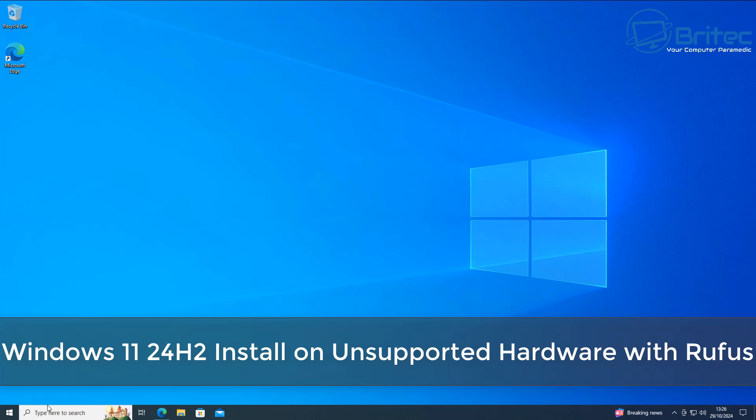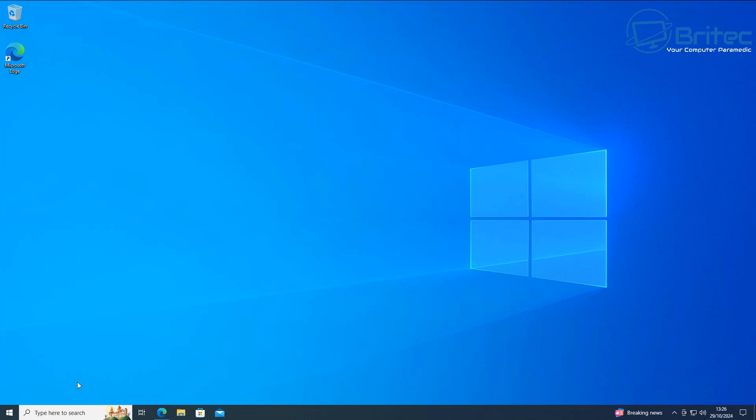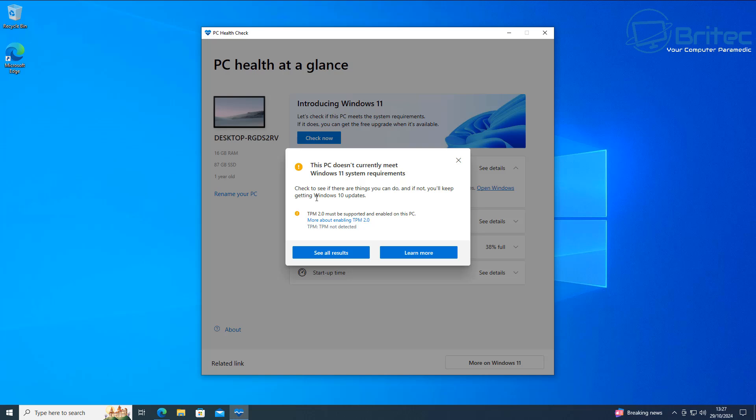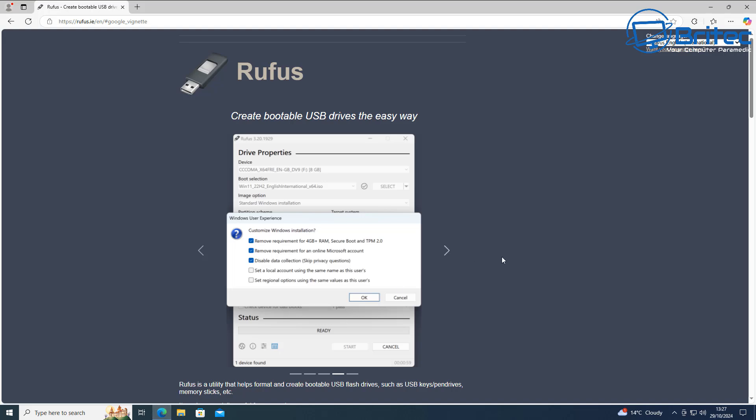In this video we're covering Windows 11 24H2 install or in-place upgrade on unsupported hardware with Rufus. There are quite a few people with old PCs that can't run Windows 11, and Microsoft have really stringent system requirements. We're currently on Windows 10 and I'll show you an in-place upgrade, but you can also use this method to do a clean install using Rufus 4.6, the new release.